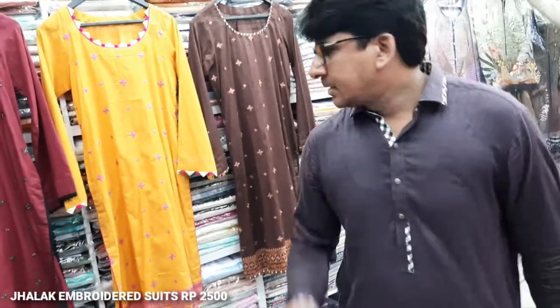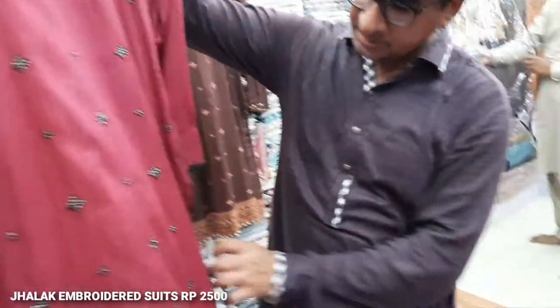Let me give you some details — which design and what details are there? We have launched our new collection: the Jalak Collection.